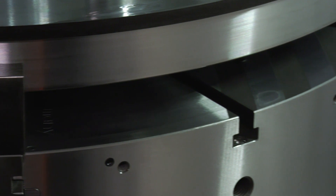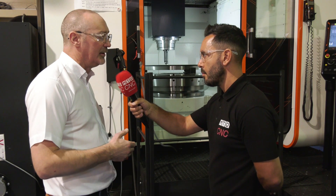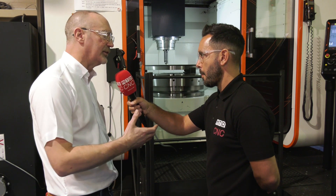But this chuck can also be used as a faceplate. Is that correct? Yes. As you can see, it's got T-slots in the face of it. So you can take the jaws out, take the top jaws out, and put a fixture on the face of the chuck.